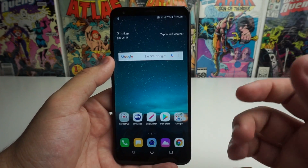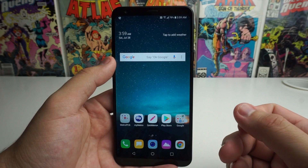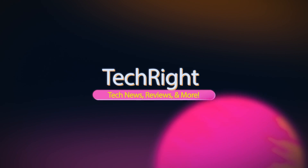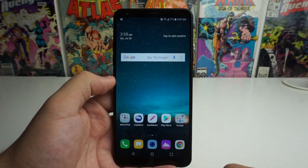What is up Tech Gang, Stefan here from TechRite. Today I'm going to be showing you a few simple ways on how to improve your battery life on your LG Stylo 4. Alright guys, let's go ahead and get into it.